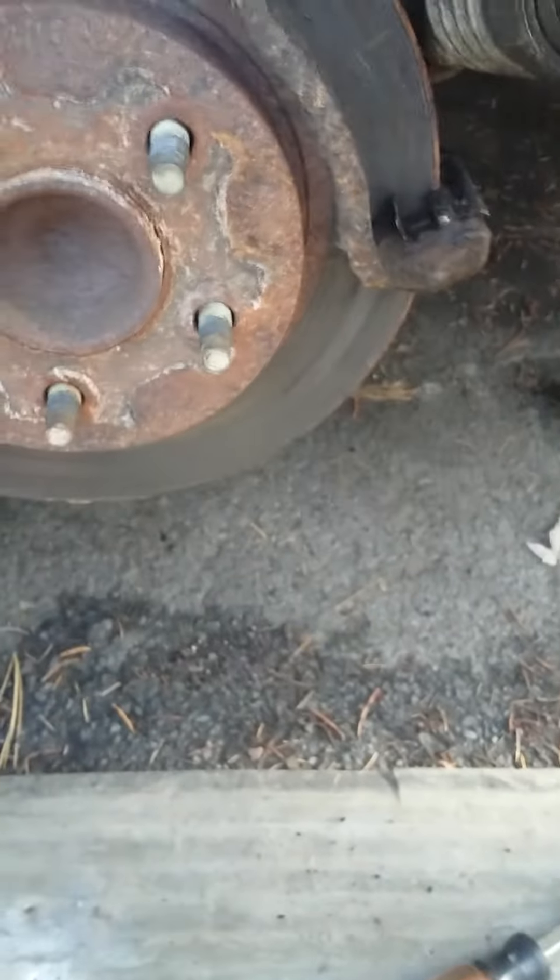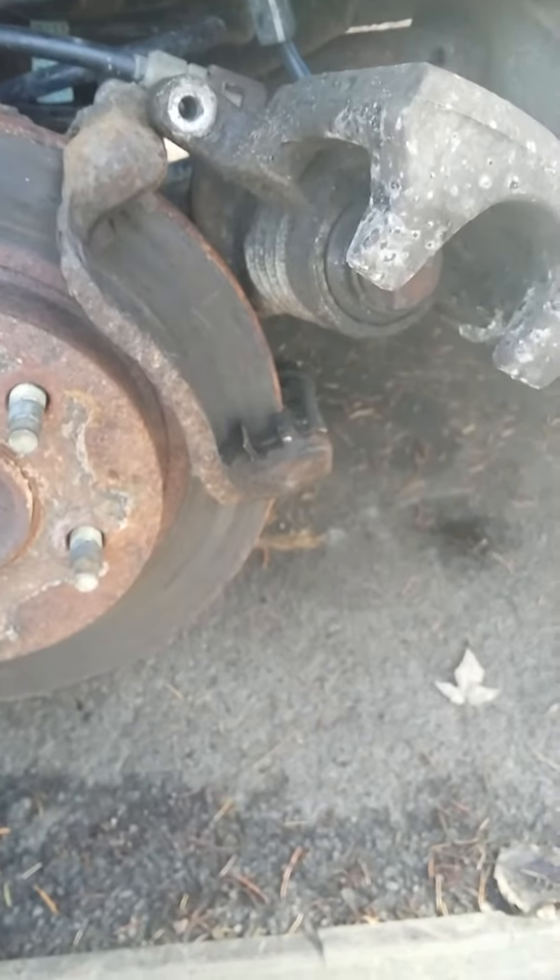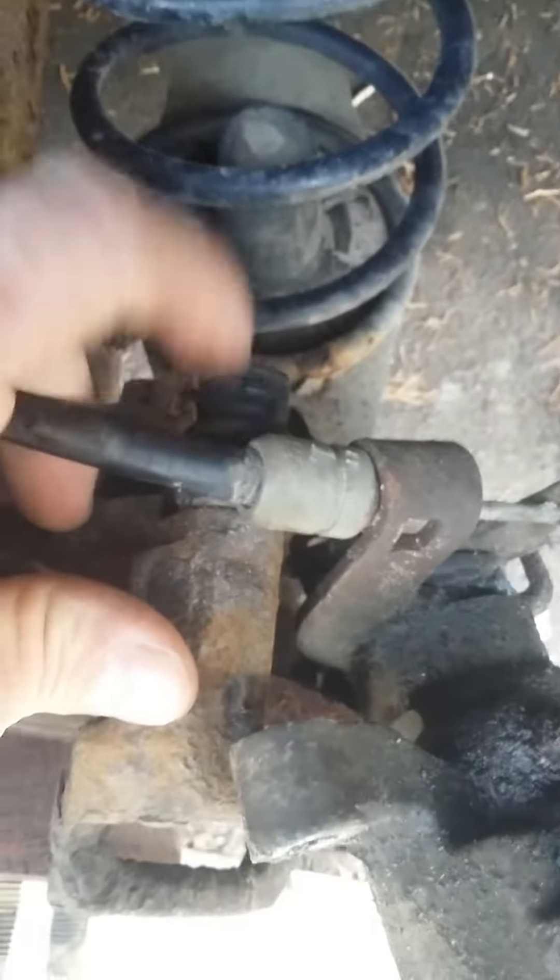I just got to take these two bolts off here and I can take the rotor off and put everything new on there, then run around to the other side and do that. They originally thought they needed calipers but they didn't, so I'm saving them probably about 200 bucks.